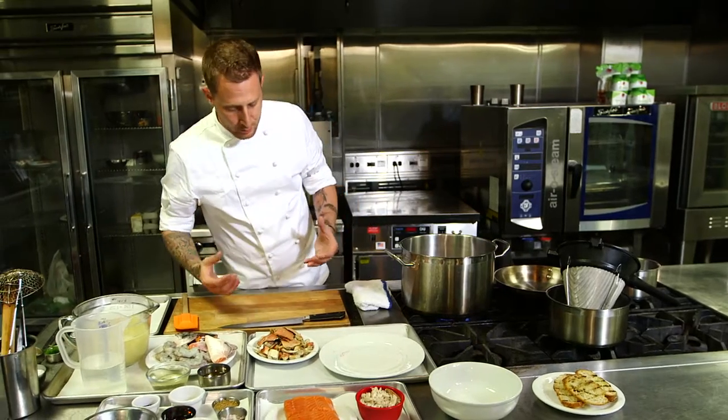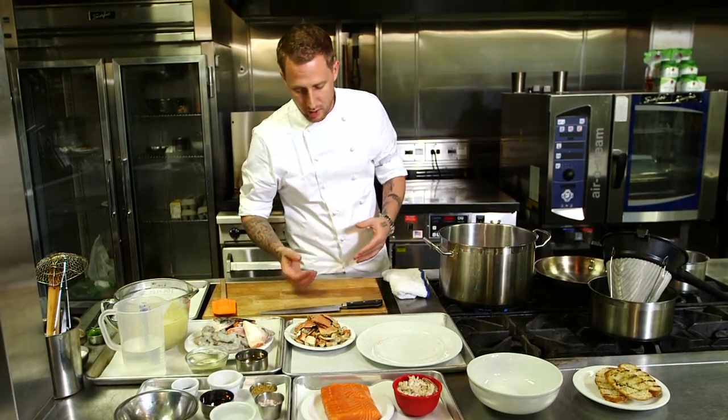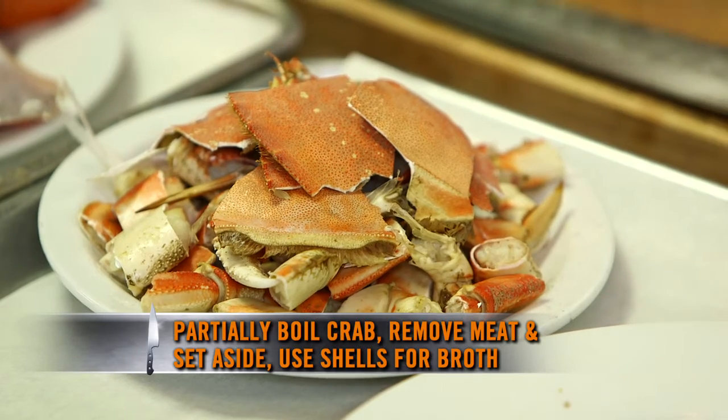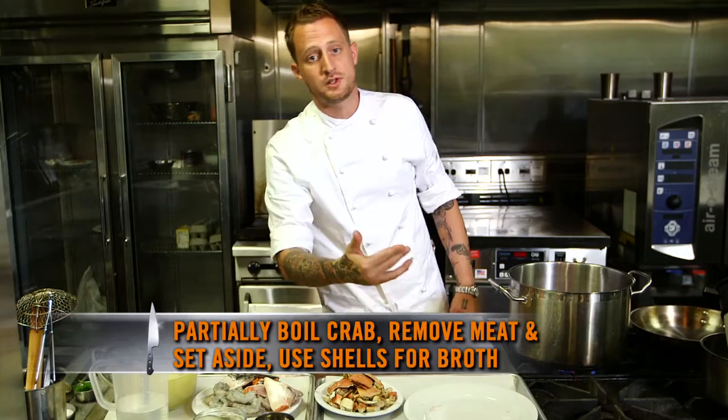The recipe that Brooke won with was made with king crab. We're in California right now, so what we did was make it with the local crab, which is the Dungeness crab. What we've done is partially boiled the Dungeness crab, picked all the meat out of it, and then we're gonna use the shells to put into our seafood broth.